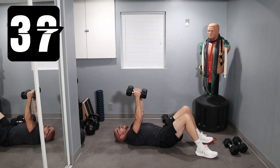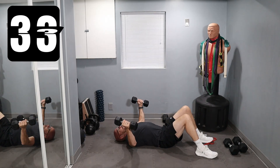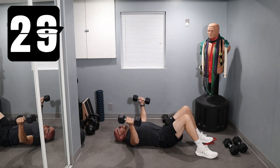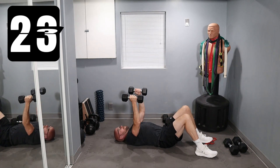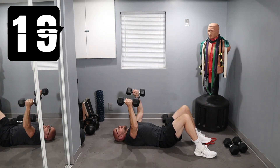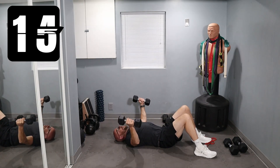45 seconds. Once again, we have this floor here to save us. Here we go. Personally, I have not done flies in a long time. I should probably start doing them on the floor as I'm doing right here, right now.